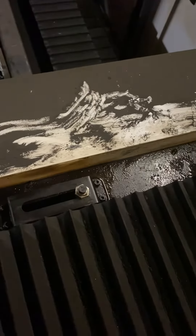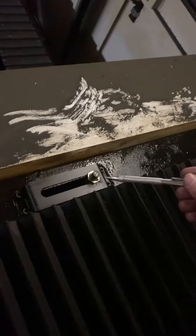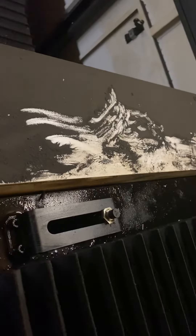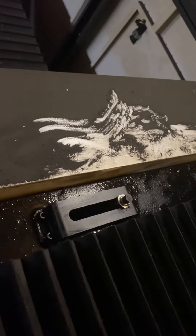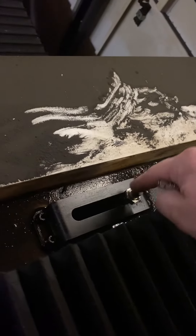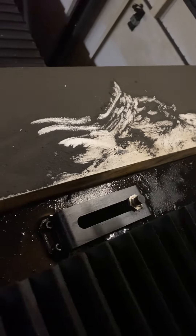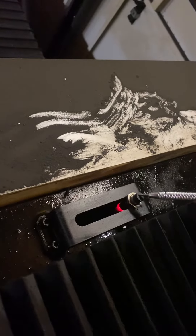All that happened is, like we were talking about, it was dirty. This is the proximity sensor for this side. The light should be off. It alarmed on me for no reason — I was just sitting here in the middle of a cut. Right here, this is the proximity sensor, and when you get metal to it, it lights up. So when that's lit up and the head's over here, it's going to give you that alarm.